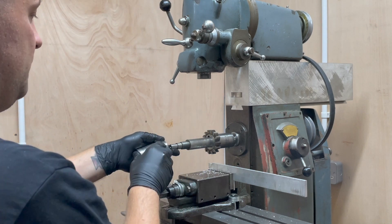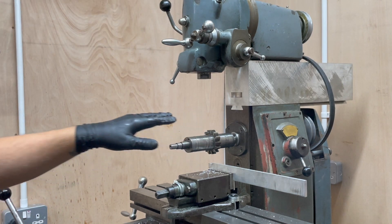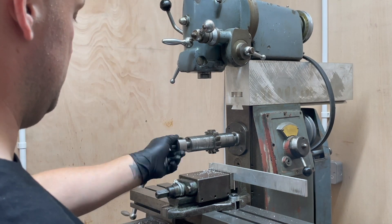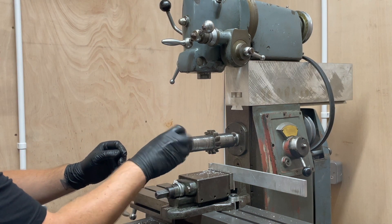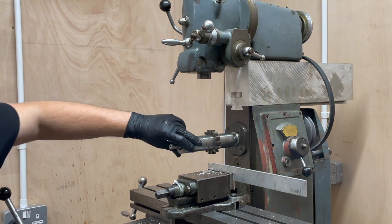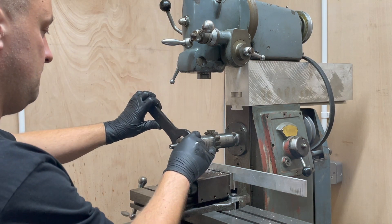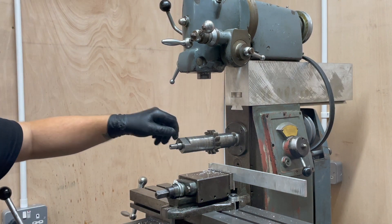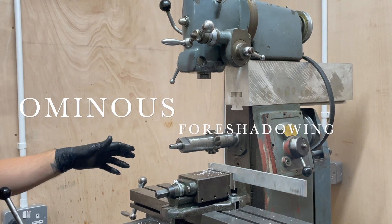That's on the drawbar. It's there. I think that should now be tight enough that it's not going to spin like it did last time.